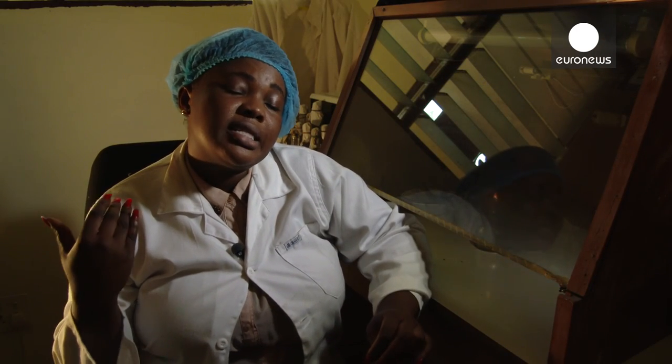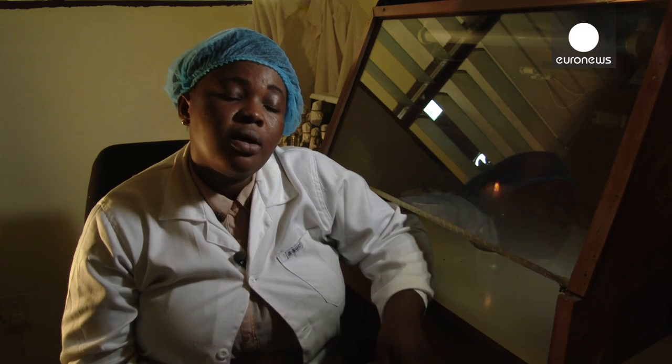It's like growing a plant from the soil — in this case, the waste is the soil that we are growing the mushroom from. Basically, that's how it is. It's like planting a seed in the soil, but in this case the soil is the waste.